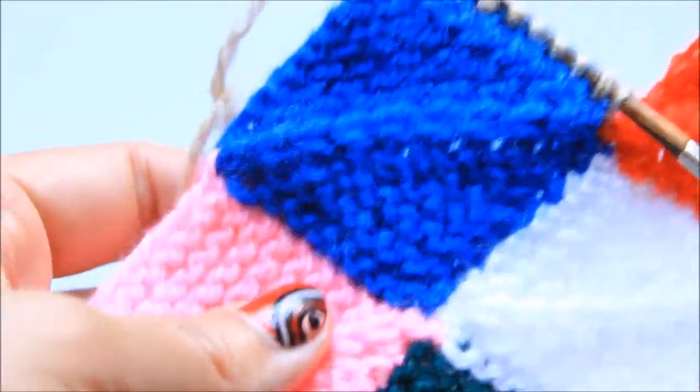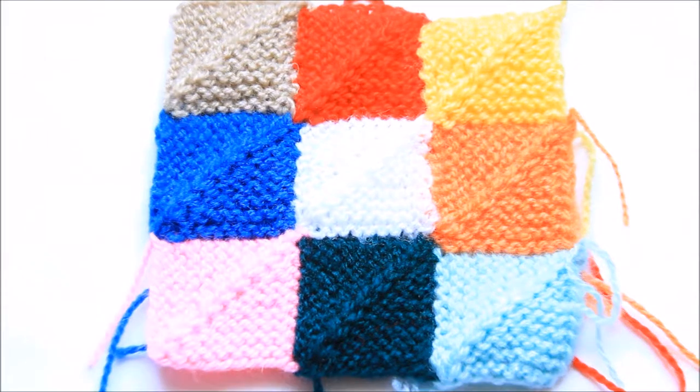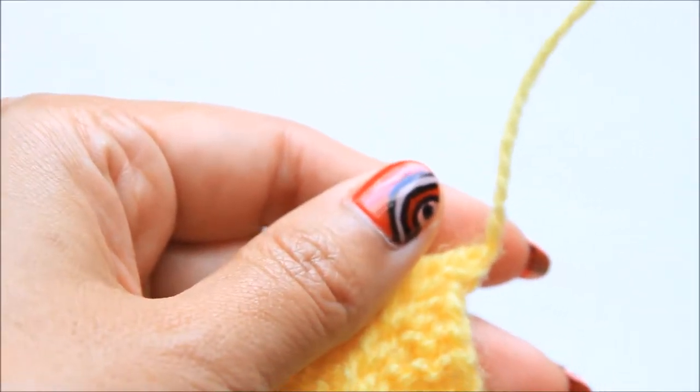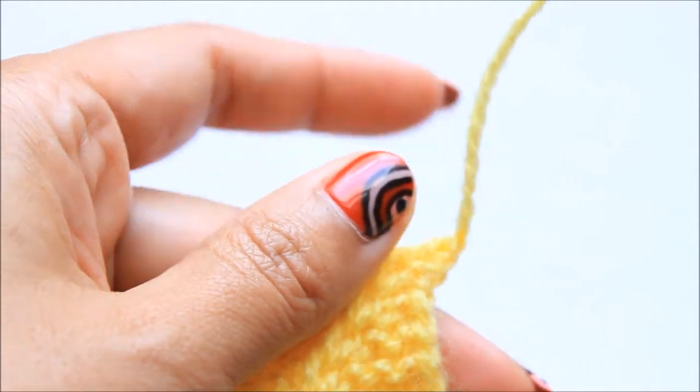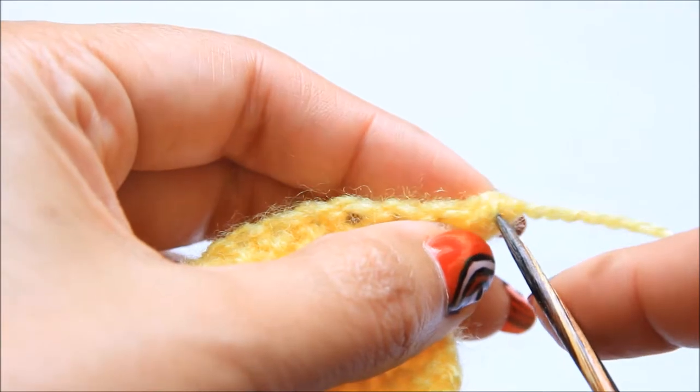All nine squares are completed. Now let's do the border. We'll pick up 32 stitches on each side. Let's start from here.